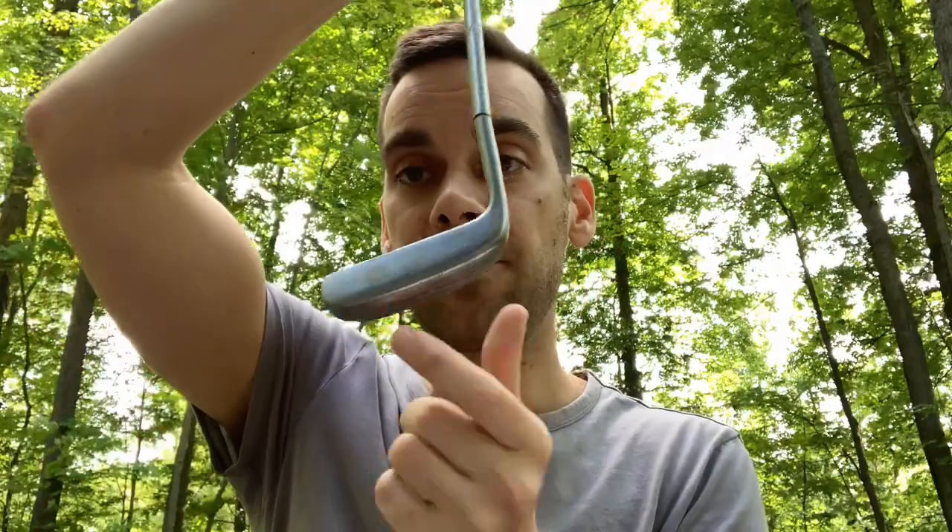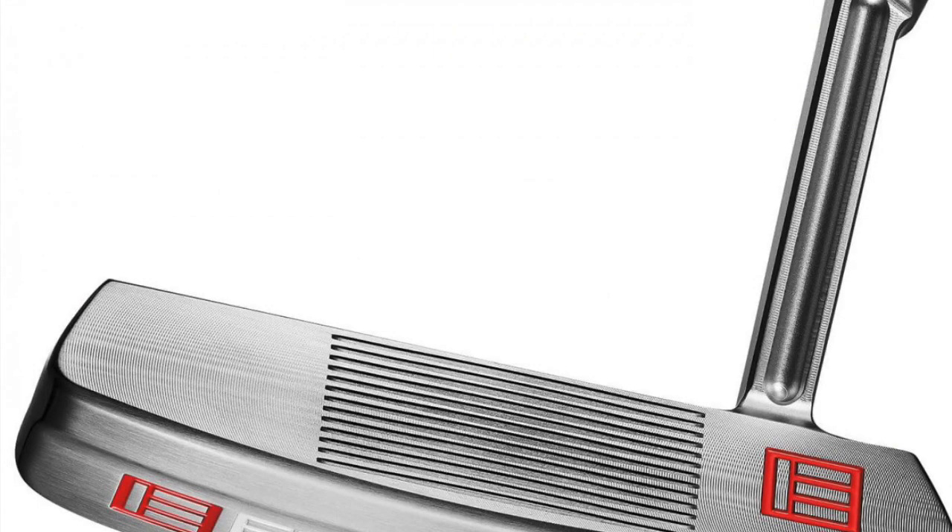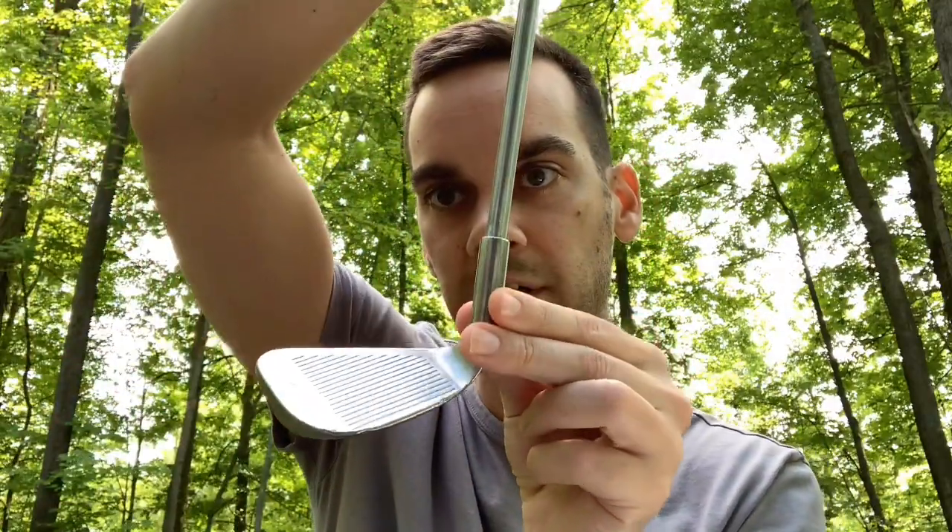The next part is the face. The face of the club is where you actually make contact with the ball. Depending on what type of putter you use, it might have a smooth metal face like this, a little insert, or it might even have grooves on it. A lot of golfers like the grooves because when the grooves touch the golf ball, they grip the ball when you make contact and give you more control.